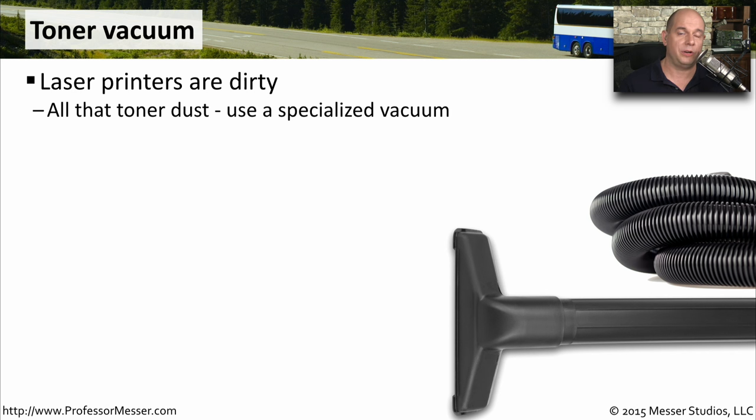If you have a laser printer toner cartridge that has a crack or a leak, you can get that toner everywhere inside of your printer. This toner dust can be very difficult to remove, and you want to use a vacuum cleaner that is specifically designed for toner. This is going to be filtering out the toner properly, and it's going to be anti-static, so it won't damage any of the sensitive components inside of your laser printer.